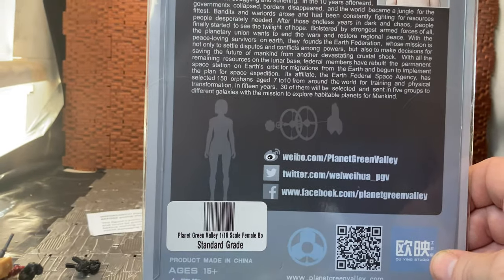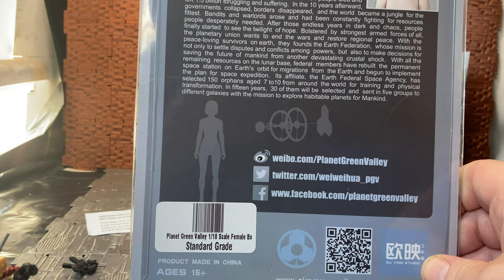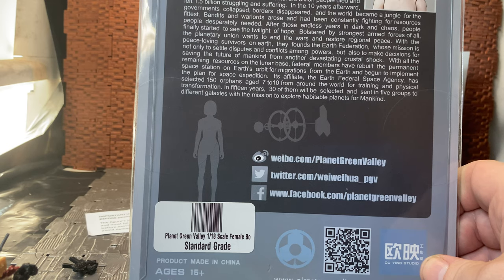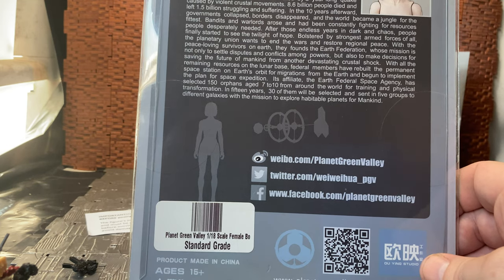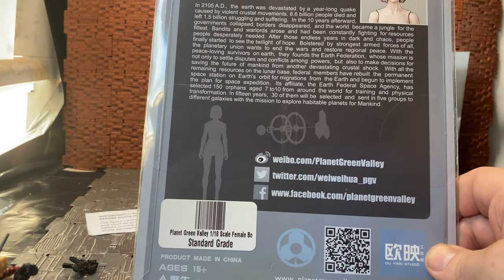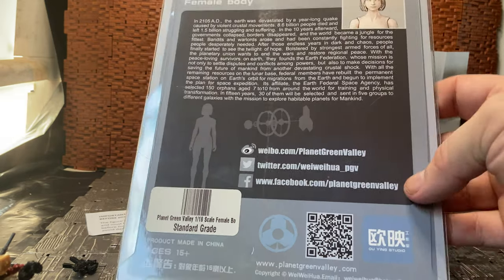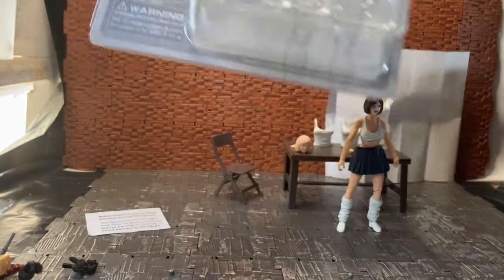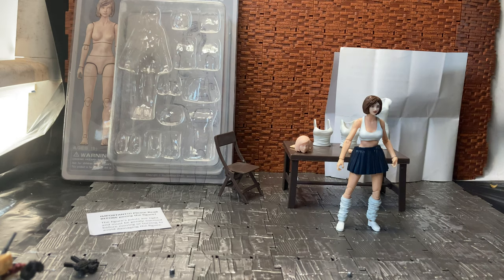I'll pause on it so you should be able to read it. There are websites, though I don't know how active those are. This figure was made — I think around 2018, maybe 2019. I remember it was on pre-order for ages, then they came in and pre-orders kind of dried up. I pre-ordered this with Big Bad Toy Store and wasn't even sure if it was going to ship. I think I had two pre-ordered at the time.